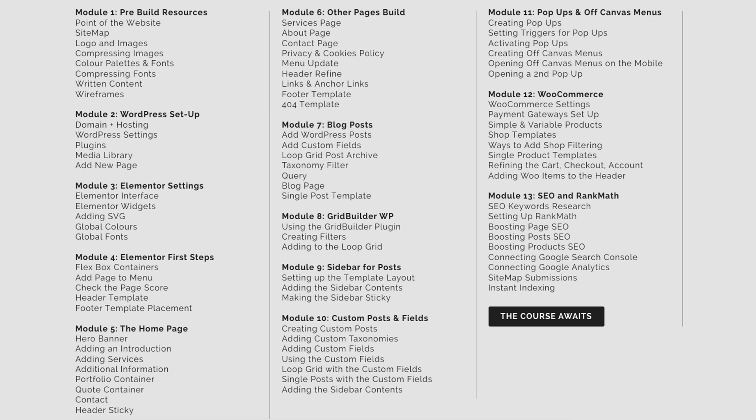The starter version covers modules one to seven. That's how to use WordPress, thinking about collating your resources, setting up Elementor, building out your homepage and other pages, and building out your blog as well.